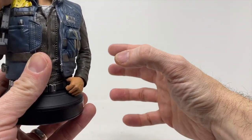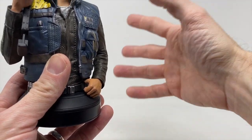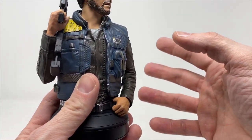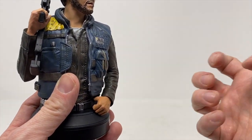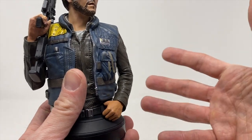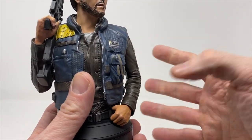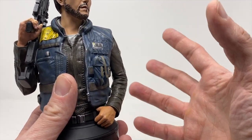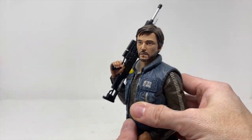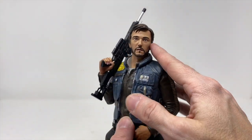Usually some of these — we just reviewed Captain Rex, and you can check that one out on YouTube and Instagram — magnets were holding the head in. We did a couple others where the hands are held in place by magnets, like a lot of the stormtroopers. Not here, but overall really, really impressed with the likeness of him.